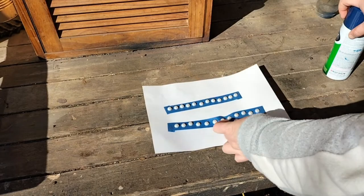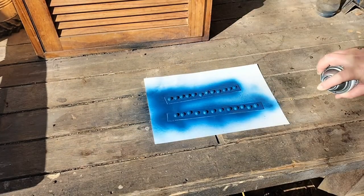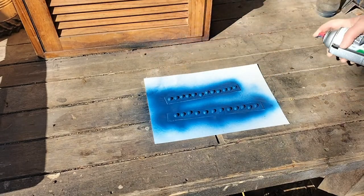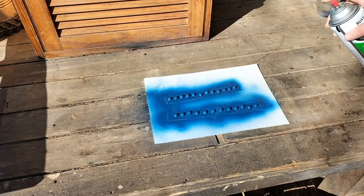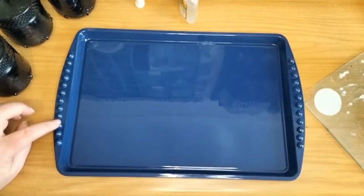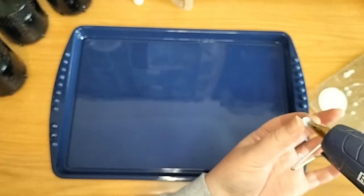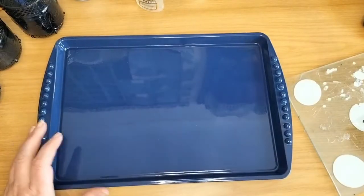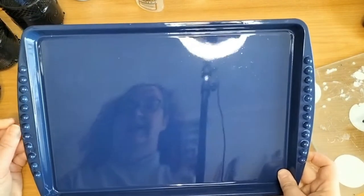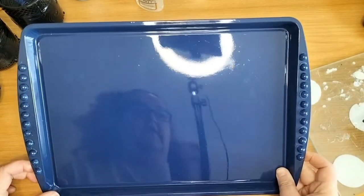Half rounds that I want to glue onto the handles of the tray. I have put them onto painters tape so that they don't move around when I spray them with the spray paint. I'm going to spray them the same color as the tray. So they are on. I will take off the excess glue when I'm done.